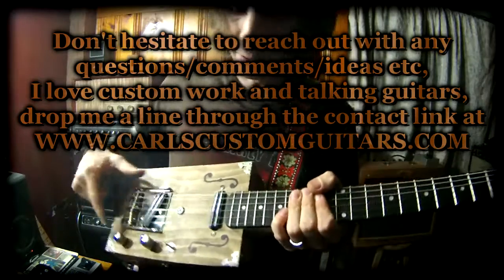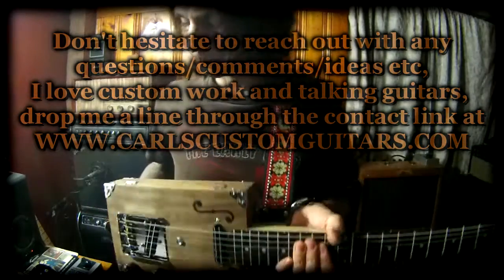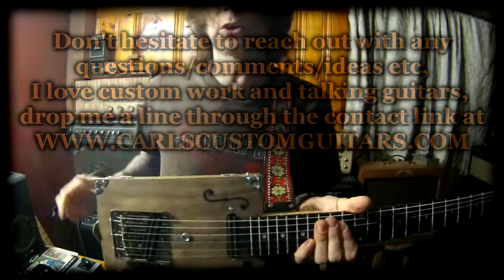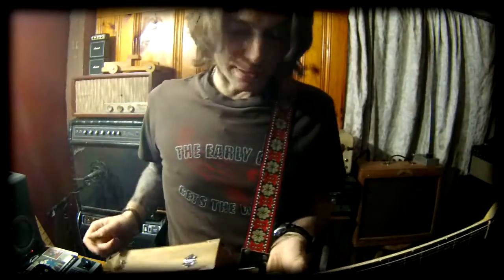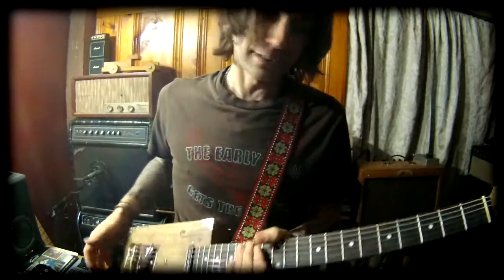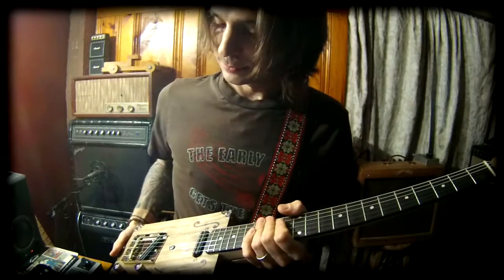Hand rubbed body with the painted on F holes. Corner pieces on all the corners. And it even has rubber feet on the bottom that act as its own guitar stand when you lean it up against something. Strap buttons. Basically everything you see here is included. Really, really cool guitars.